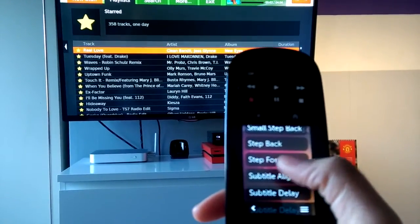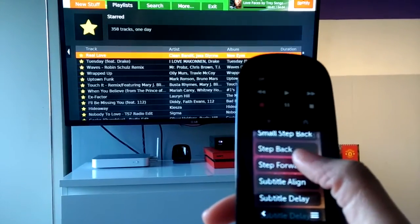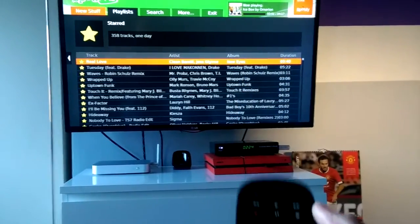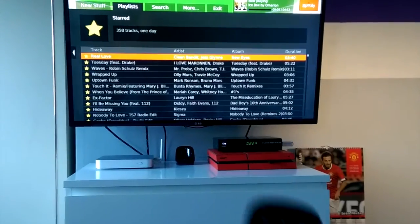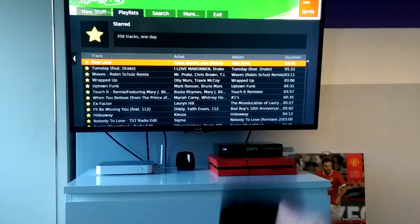There are your media keys when skipping through media. I'm using a different remote to what some of you might use — I'm using this touch remote. And again: pause, play, and stop.